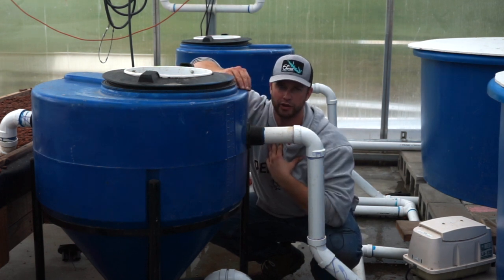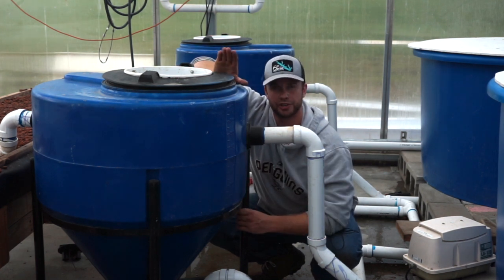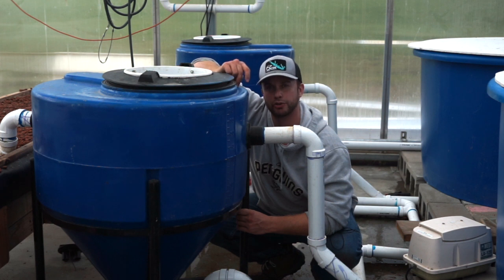Personally I think the radial flow filter works a little bit better and it's super easy to make. So before you get started with anything else in your system, plan on a way to remove the large particles through a settling tank — either a radial flow or a swirl filter. Hope that tip helps you guys.